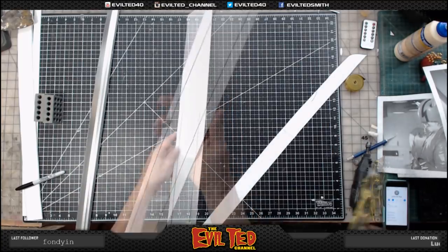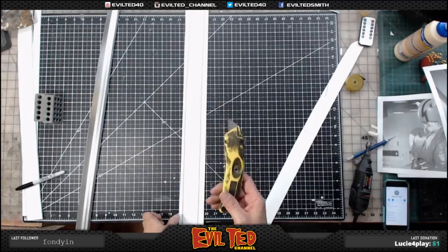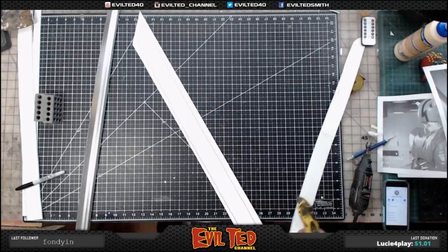I'm going to go ahead and cut this out. I've got a heavy-duty cutter today because I'm going to cut right through this PVC board like a hot knife through butter.